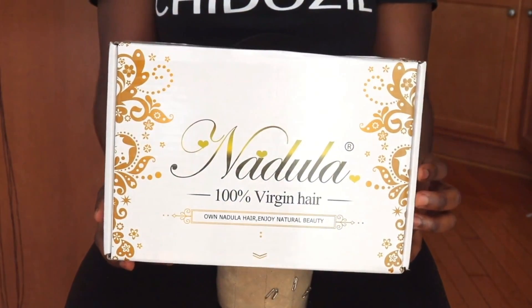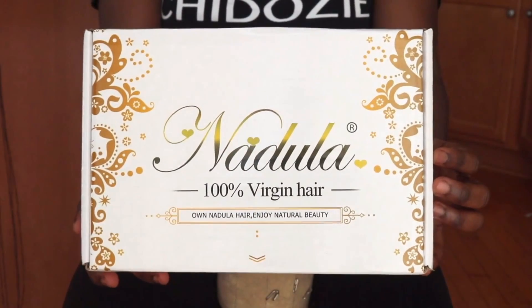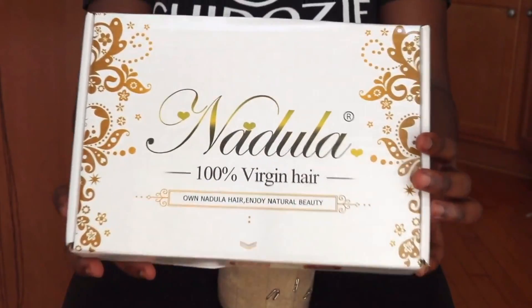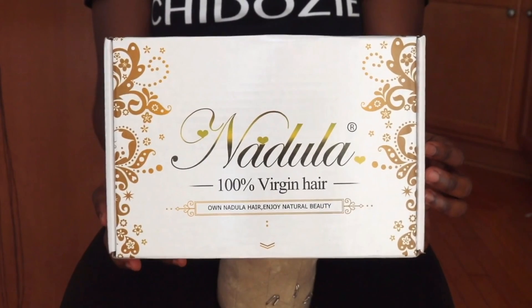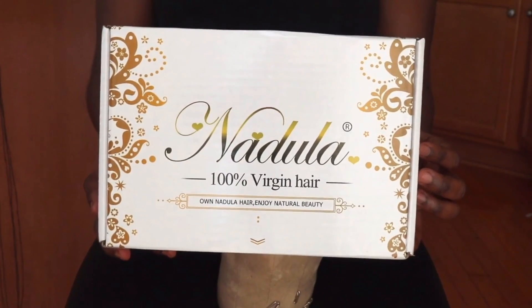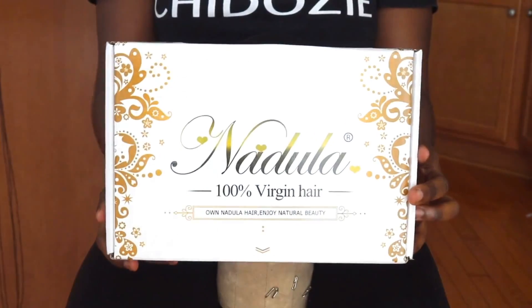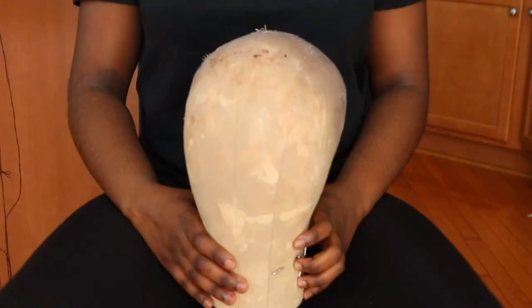Today's hair is sponsored by Nadula hair company. If you are looking for affordable but quality hair, I definitely would recommend Nadula. The only thing I would say is that it had a little bit too many flyaways for me, but that's definitely manageable. So if you're looking to look bomb on a budget, I definitely recommend Nadula hair.